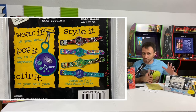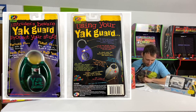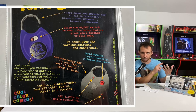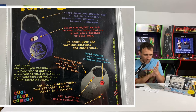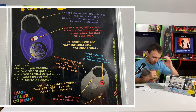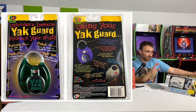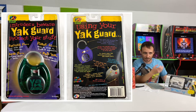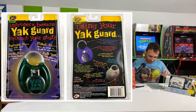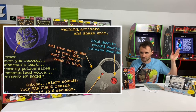Next we have the Yak Guard — a padlock in the form of a Yak Back. You'd hold a button on the back and record a message, then lock it on whatever you wanted — your locker, for instance. Anytime someone would yank on it trying to get in, it would trigger your recorded message to yell at them. The Yak Guard also had a warp dial, so you could set a low scary voice or a high chipmunk voice.